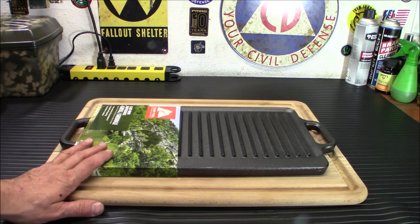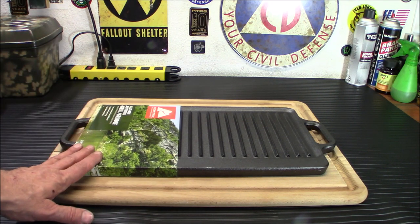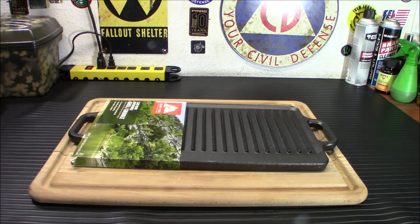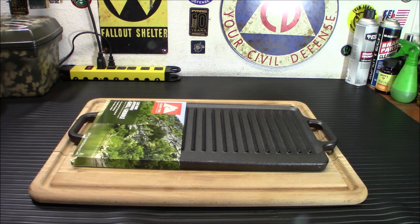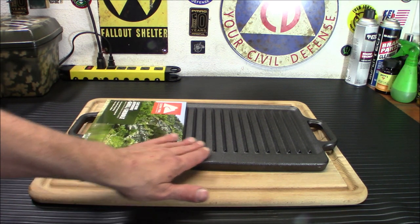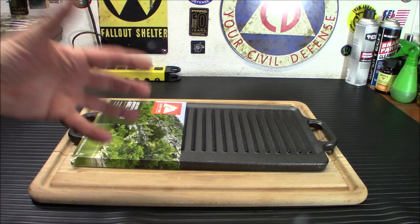You can use this griddle on induction stoves, ceramic, gas, electric cooktops, in your oven, on any grill like we're doing today, even over a campfire. Don't use it in a microwave, and on glass or ceramic cooktops, don't slide it because it will scratch. Use metal, wood, or high-temperature silicone utensils since it gets really hot and will melt others. Some foods will stick to new cookware, especially eggs, so use a little extra oil or butter until you build up the seasoning. Acidic foods like tomatoes, beans, and certain sauces can damage the seasoning finish, so avoid those until it's well established. This does come pre-seasoned, but we're going to season it a little bit before use today.